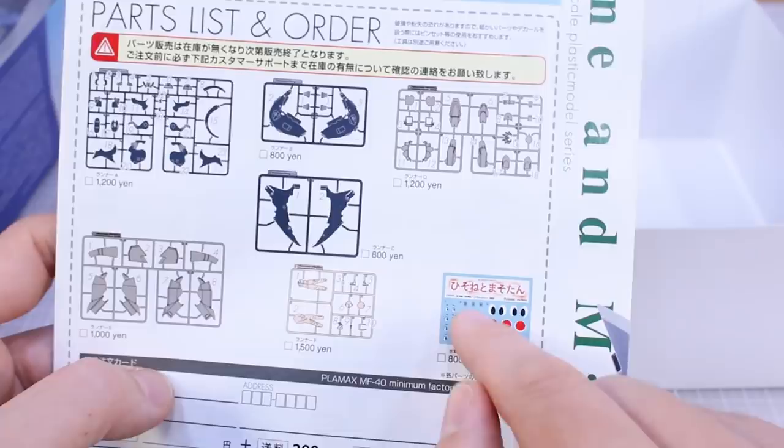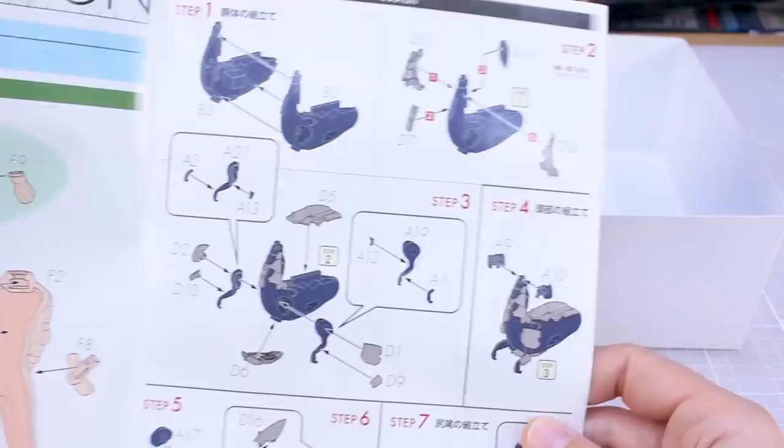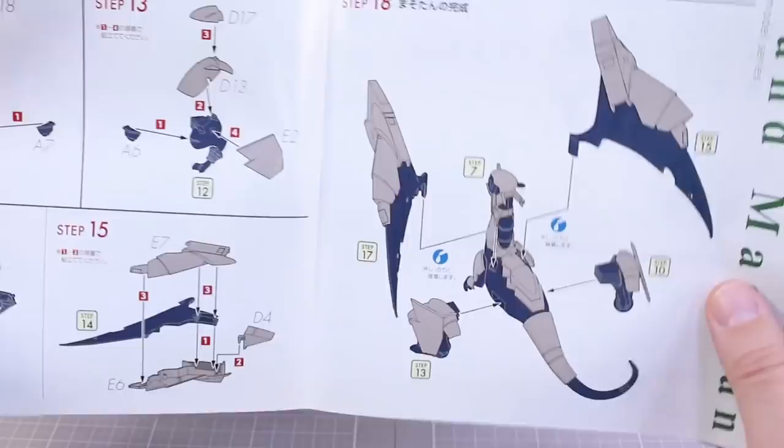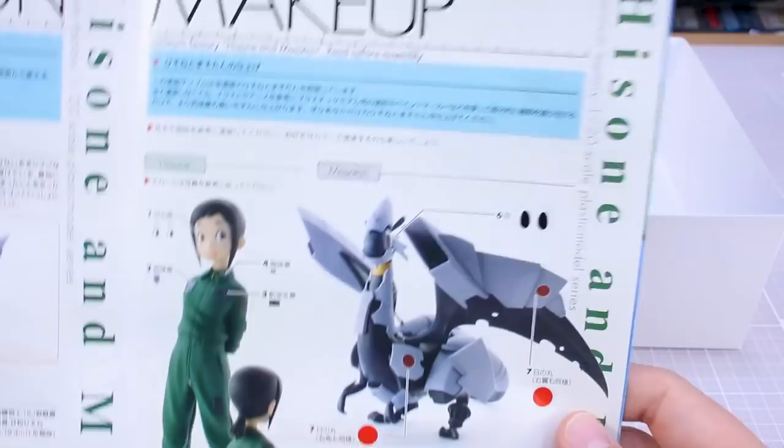Here is the construction section for Hisone — just a few parts for her. You'll have massive seam lines there as it's just the front and back half of the body. And here for Masotan — the instructions are all in color, pretty simple, and look very nice through the last stages of construction. On the opposite side inside you've got some photographs of what the kits look like all painted up, and basically a decal guide pointing out where all the decals go.